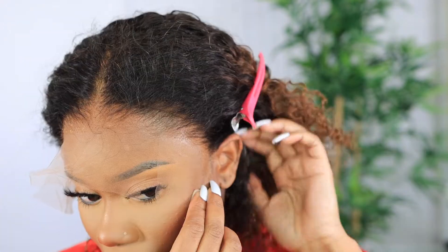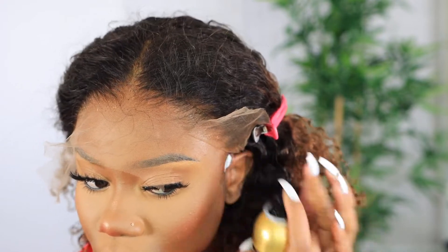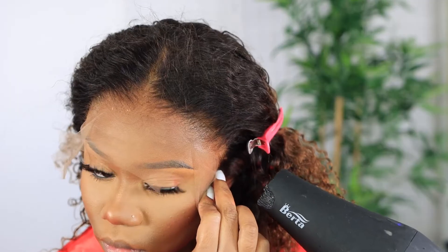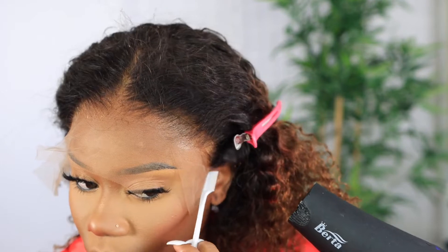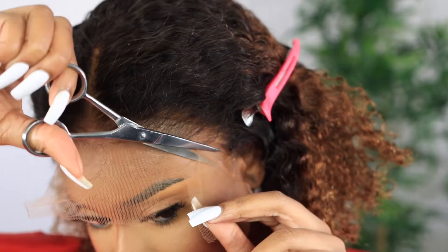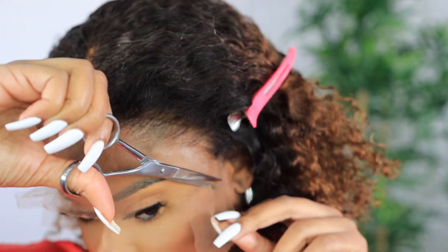That way, if I want to wear the hair back or do a half-up half-down ponytail style, I can do that without it looking weird. I make sure everything is melted using my blow dryer — I know my blow dryer is looking crazy right now but there's a backstory to that. Then I go in with scissors and do a zigzag motion to cut off that extra lace.